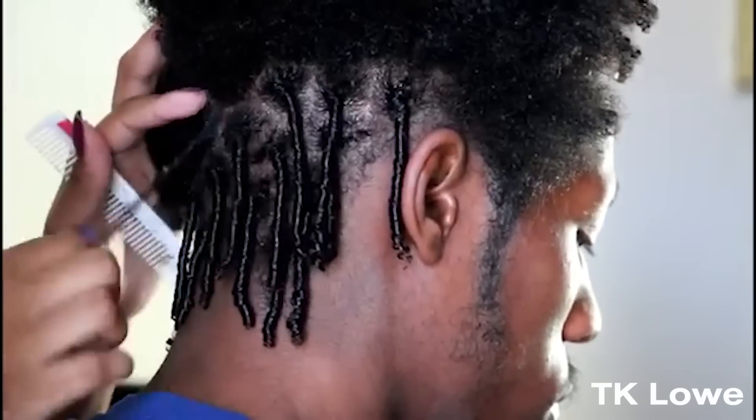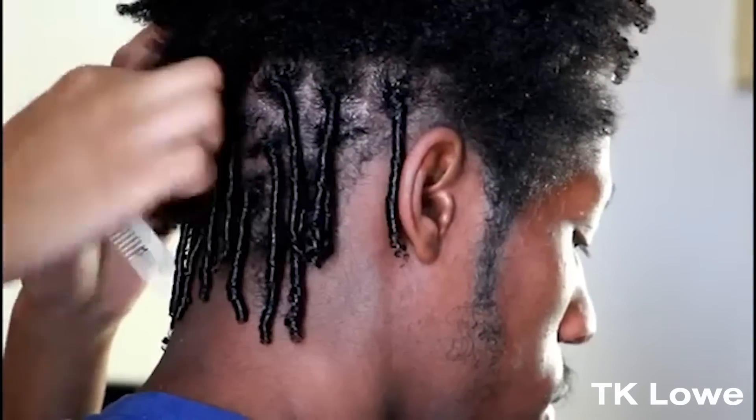Now, let me compare the crochet needle to other methods and why this is so much better. Say you chose twisting with gel — of course, the dreadlocks turn out looking good, very maintained. But who wants to wait two months, three months, sometimes up to a year, allowing your hair to fully mature in order to actually feel comfortable washing it or getting it wet? I didn't. So that's an easy decision — I'm going to choose the crochet needle over twisting with gel. You can also start your dreadlocks off with twisting with gel and then go in with crochet needling afterwards and touch them up.